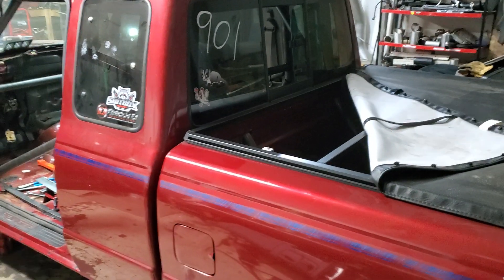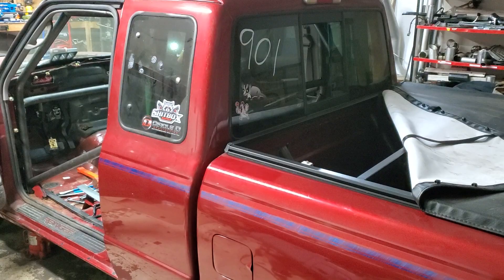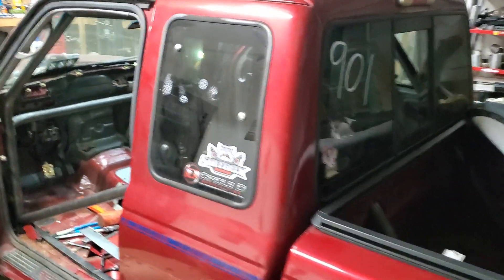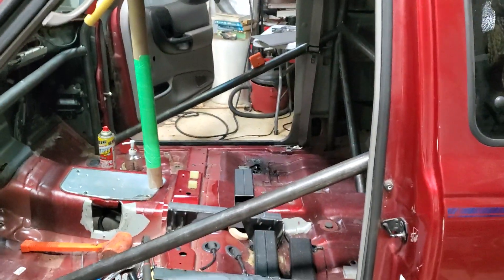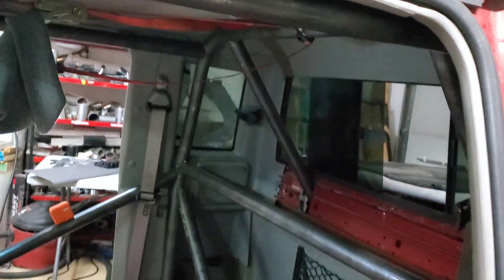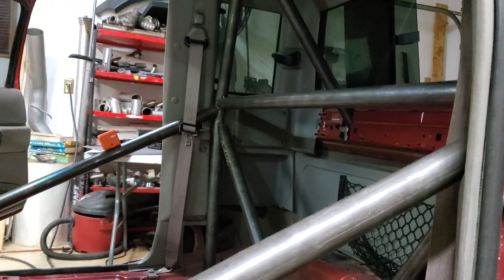That's it for this quick update. I definitely found something I don't really enjoy doing — putting in roll cages. I mean, I like a lot of stuff: building things, wiring, all kinds of things that don't really make sense sometimes. But this one I'm not really having a whole lot of fun with. It's coming together, but I'll definitely be glad when it's over.